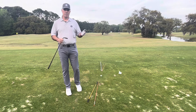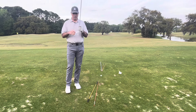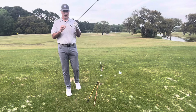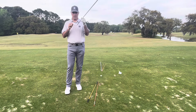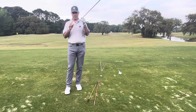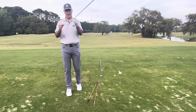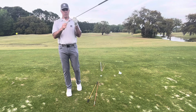Overall, the ability to shape a shot right to left or left to right comes down to where the face is pointed in relationship to the direction that the club is moving. If the face is closed — meaning for a right-handed golfer the face is pointed left of the direction that the club is moving in its path — then the axis of the spin of the ball will spin from right to left.